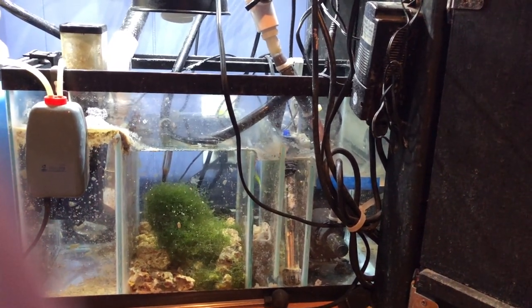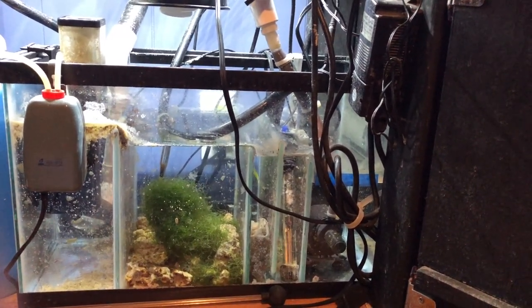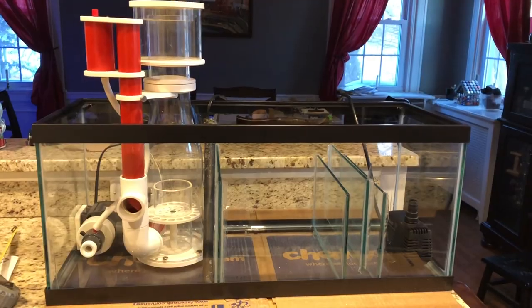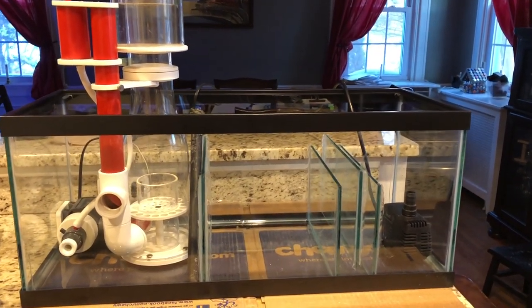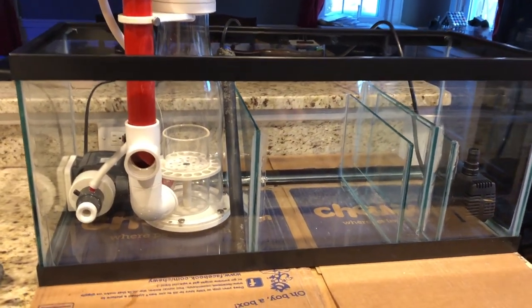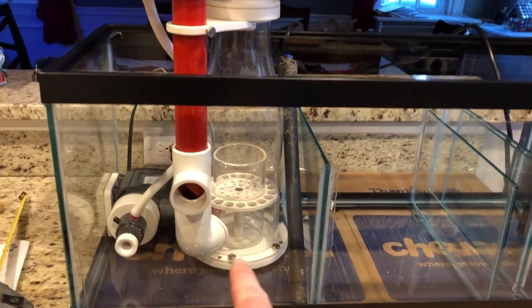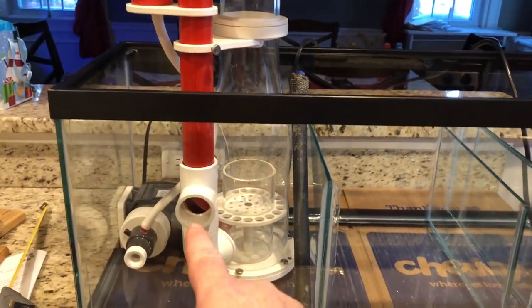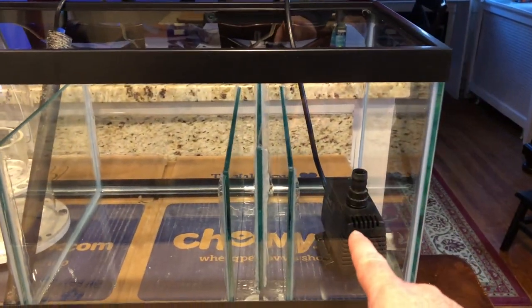I went with this classic design — the exact layout I've used on the last two sumps I built. My 180-gallon reef is using this exact layout, and my 25-gallon system upstairs has a 10-gallon sump with the same layout. This sump is broken into four main areas: the skimmer section, a refugium section, the bubble trap, and the return section.